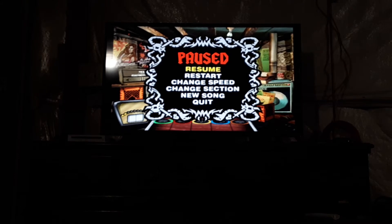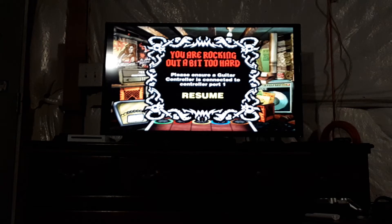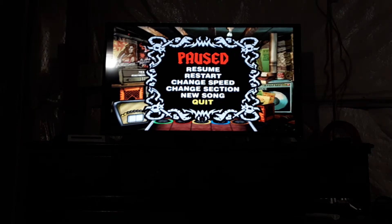Once you unplug it, you'll get a message that says you're rocking out a bit too hard. You want to press Continue and then unplug it again until you reach 5 or 6 times. Once you finish unplugging it and pressing Resume 5 or 6 times, go to the Pause menu and select the Quit button.